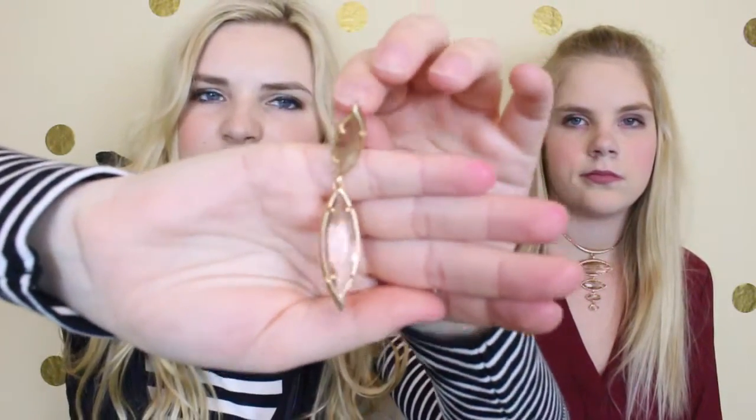Each one of these is different, I believe, because the gold dust is hand-painted on them. We'll insert a close-up picture here, but it's really pretty, and they have a little sequin up there at the top and also down at the bottom.